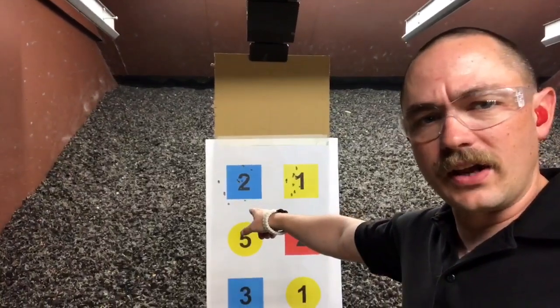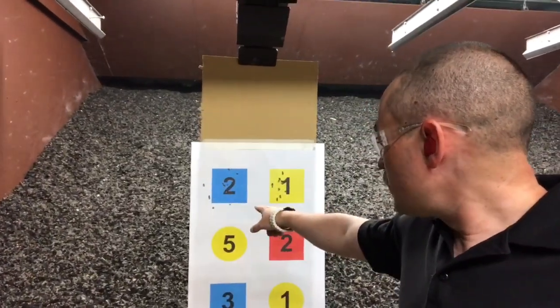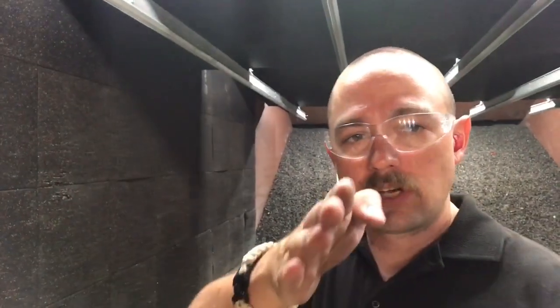Target two, which I was firing at first, I've got the four misses on. Target one I was clean. I had better visual focus coming into the second target than I did on the first target for a lot of those strings. That's a real simple drill that you can do to work on moving your eyes from the target to the front sight, back to the target, and back to the front sight.